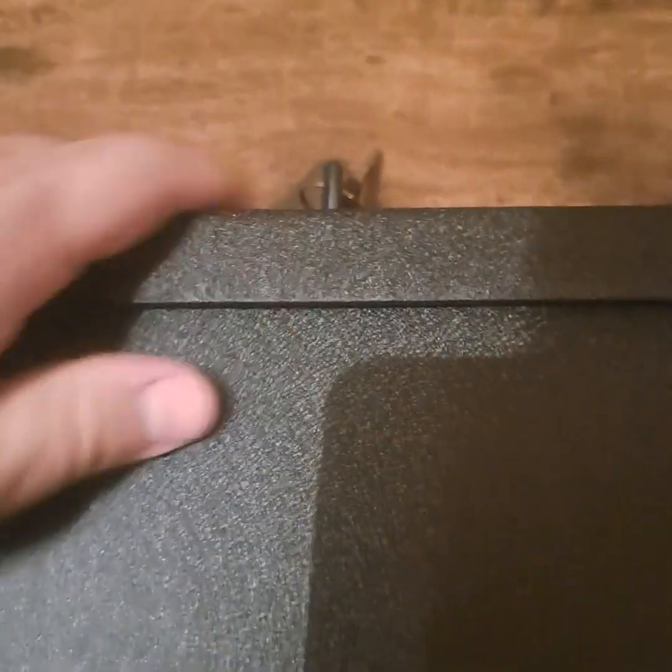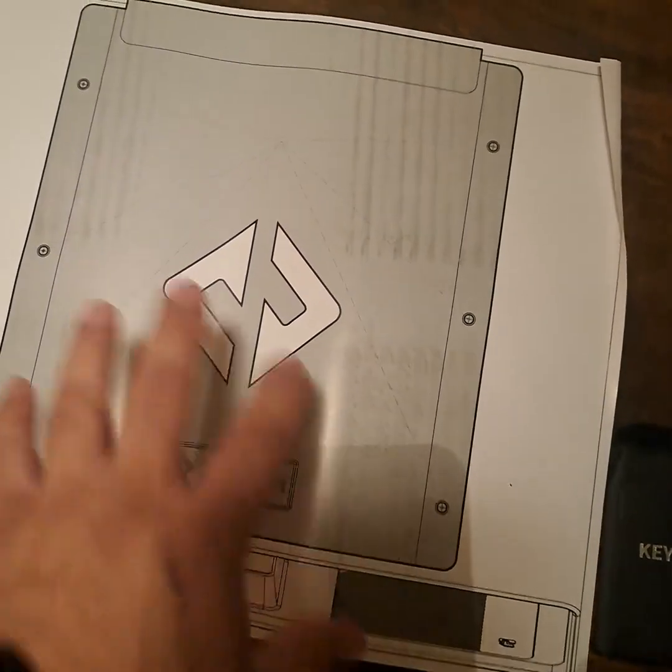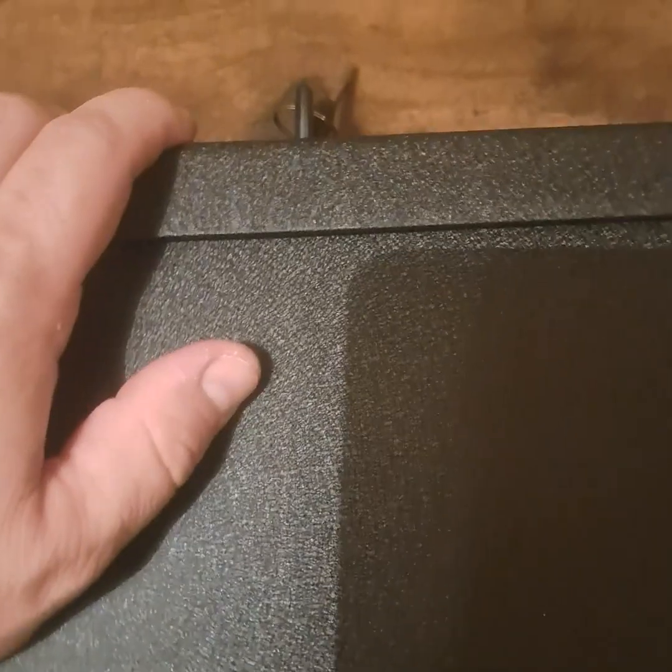The safe does have a mounting bracket and a guide showing how the safe will look when placed on the bracket, which is a nice touch.